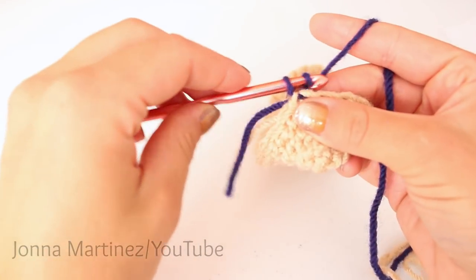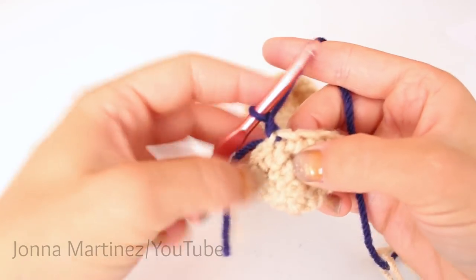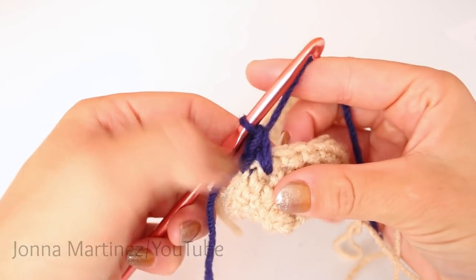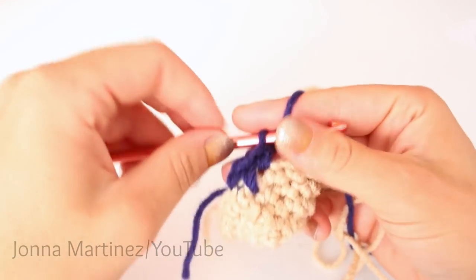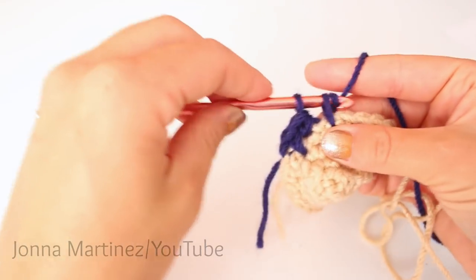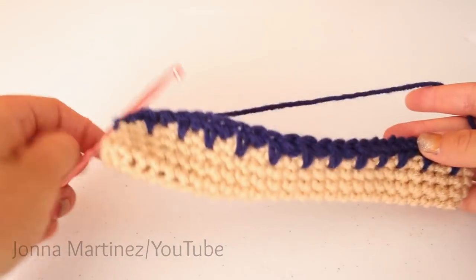To begin round five, chain one and then spike stitch into your first stitch. Count one, two, and there's your third row right there. Insert your hook way down there, grab your yarn and pull up a nice loose loop, yarn over and pull through both loops for a single crochet. Then single crochet into your next stitch. Repeat this pattern — spike stitch, single crochet — all the way around. Here is round five all finished.